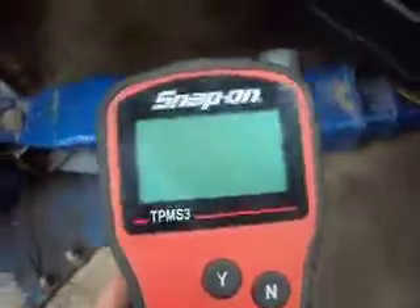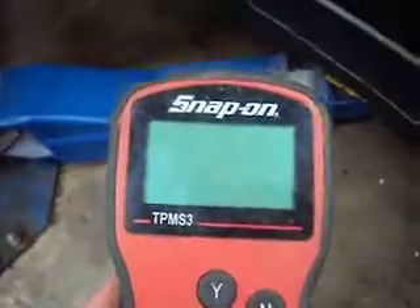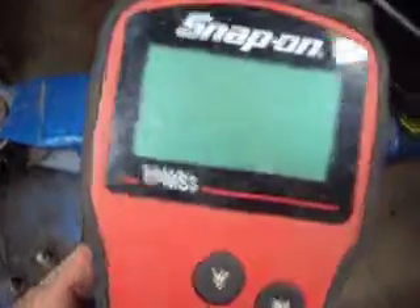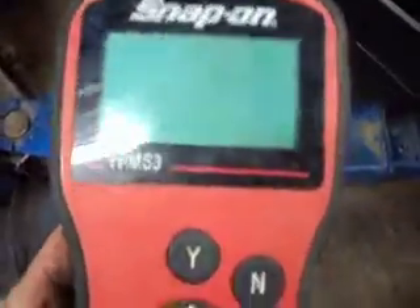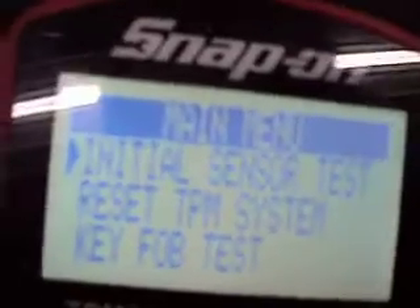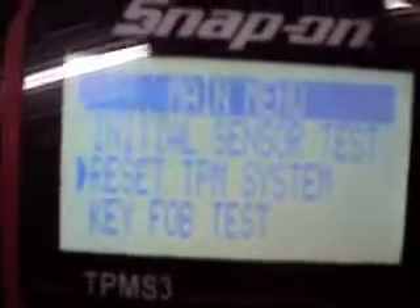What we're going to do is retrain the tires on this 2010 Subaru Outback. First thing we do is turn the thing on. The first menu we see here is 'Initial Sensor Test,' so we press the down button, go to 'Reset System,' and then press yes.